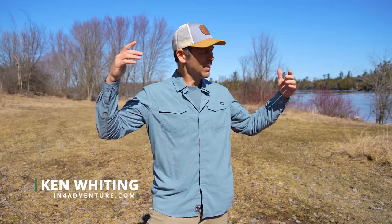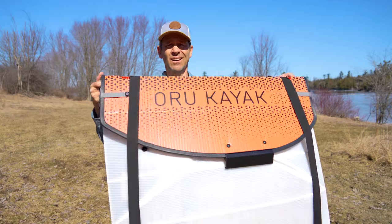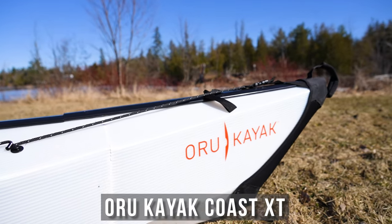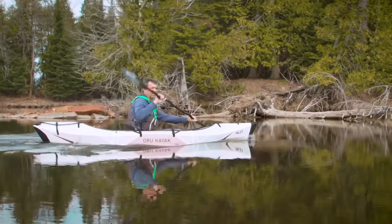Ken Whiting with Paddle TV with yet another unbiased in-depth gear review. In this video I am reviewing a kayak that I've wanted to review for quite some time. This here is the Oru Kayak Coast XT. This is the second Oru Kayak I will have reviewed — the first one, the Inlet, was a recreational kayak.